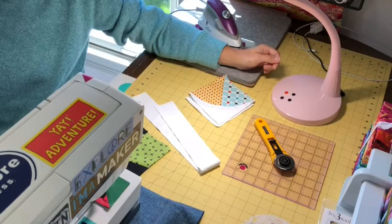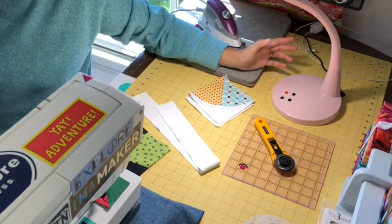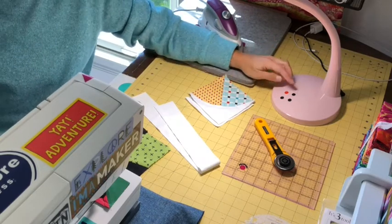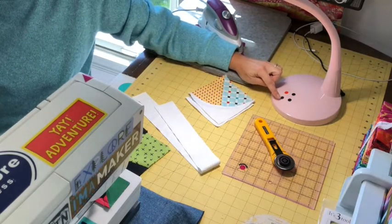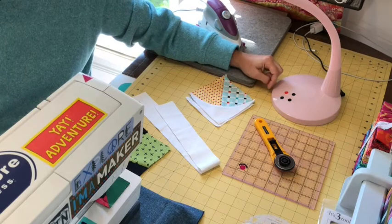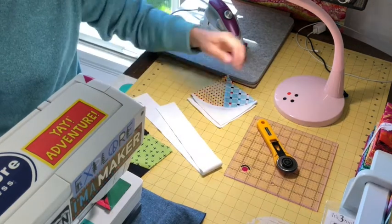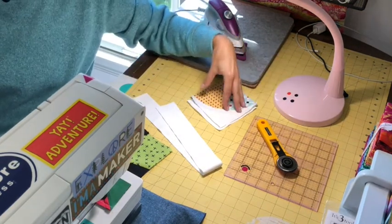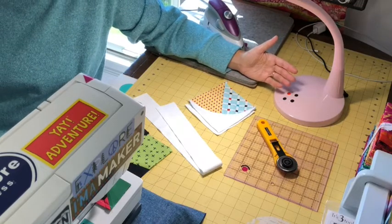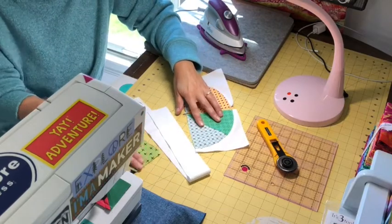I have the buttons on the bottom of the lamp to turn it on. I have mine set right now at the highest setting to make it nice and bright for my cutting. One of the great things about it is that you can increase and lower the brightness — there are buttons here that will make it a little bit dimmer, all the way down to almost nothing, and then you can turn it back up. It also has settings so that you can change the color of the light, and I have mine set on the natural light.